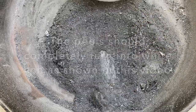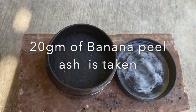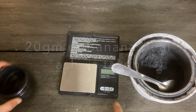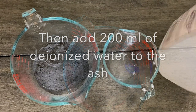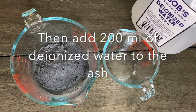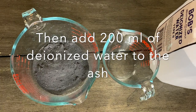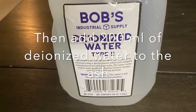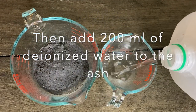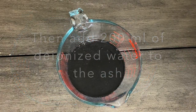We can gently press them into a fine powder, removing all the bigger chunks, or we can simply grind them in a mixi jar. Then I took 20 grams of banana peel ash powder and added 200 ml of deionized water to the ash. Deionized water is used because it doesn't have any other mineral ions, so that other elements won't interfere with the saponification process.